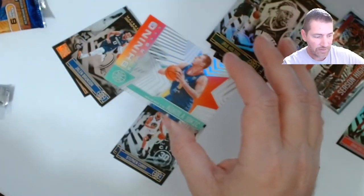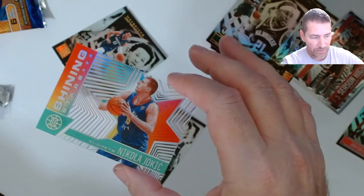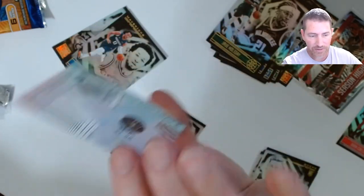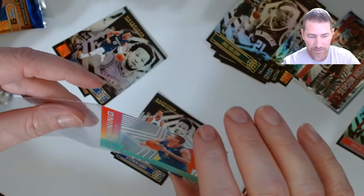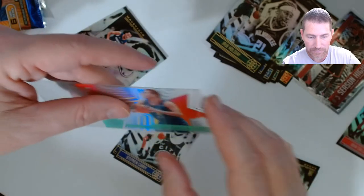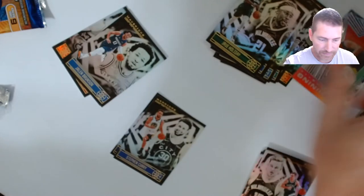Jokic on the acetate — that's a nice looking card. I don't really like acetate too much, it's not much my thing, but if you've gotta make one, that's pretty sweet. Also got Brunson and Malachi. That's it, folks.